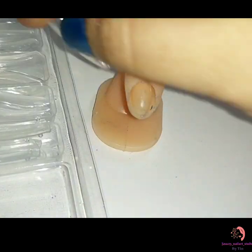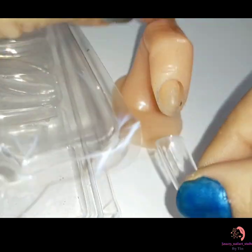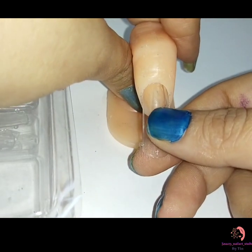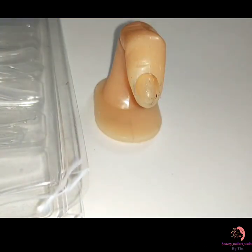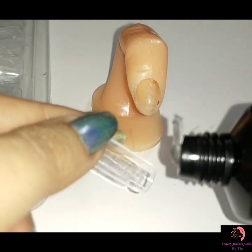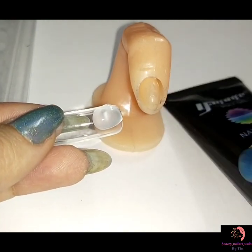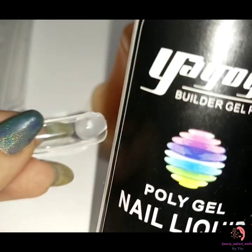The next step is selecting the correct set of dual forms for all ten of your nails. The dual form should be a bit larger than the actual size of the nail — this will prevent any space being created once the gel has hardened. After you select the correct dual form to the size of your nail, the shaping process begins.